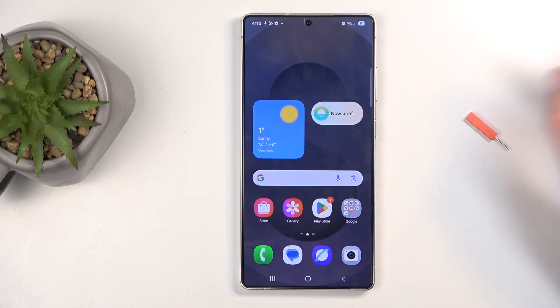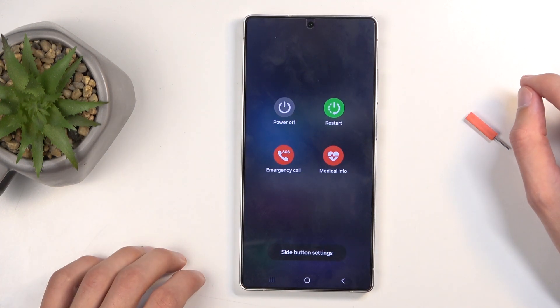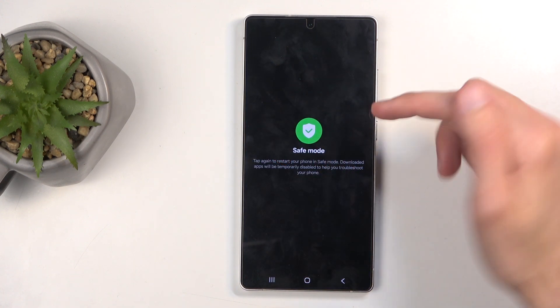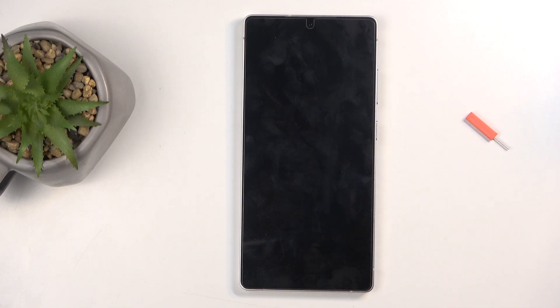To get started, hold the power button and volume down at the same time. From the boot options that show up on the screen, hold power off. As you can see, this changes into safe mode — confirm by tapping on it, and this will reboot the device and boot it back into safe mode.